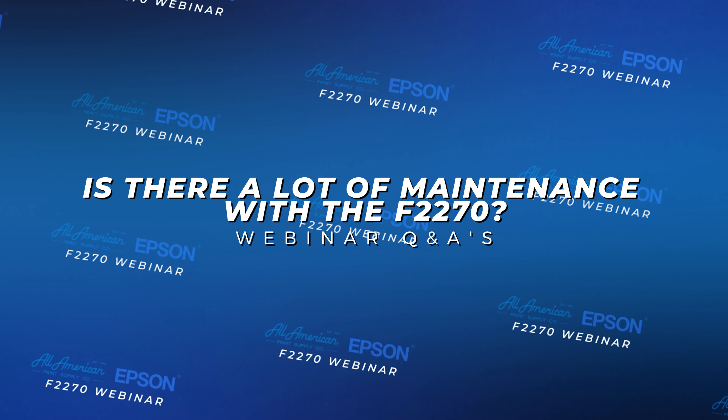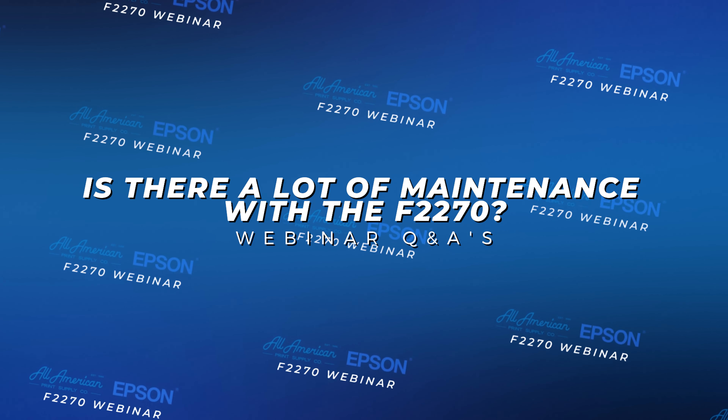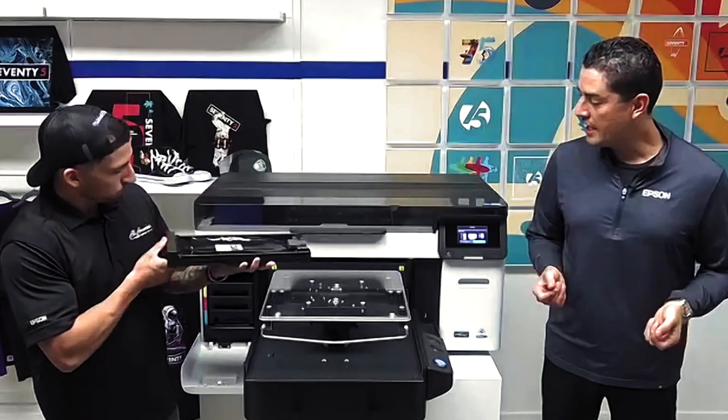Another question that stood out was maintenance. Epson is known for being one of the most user-friendly machines as far as cleaning on the market today. On a daily basis, you're going to have that same friendly reminder to agitate your white ink pouches. At the end of the day when you power off, the inline cleaning solution pouch is going to take care of most of the heavy lifting internally. It's one of the reasons these machines are the lowest manual user-cleaning machines on the market.